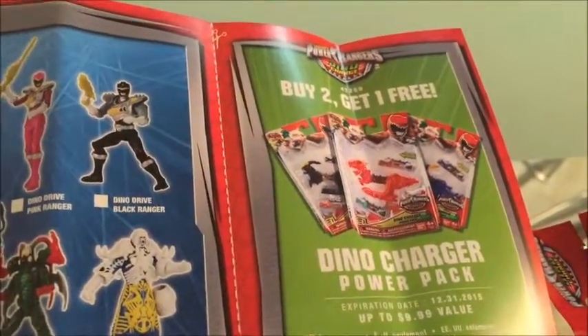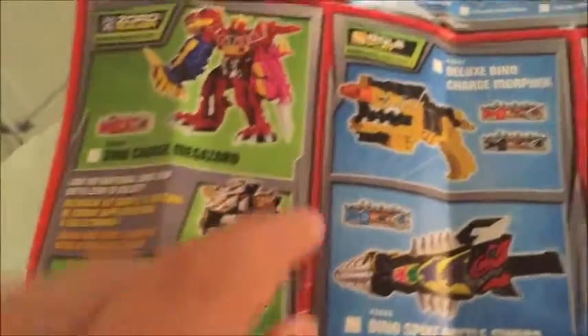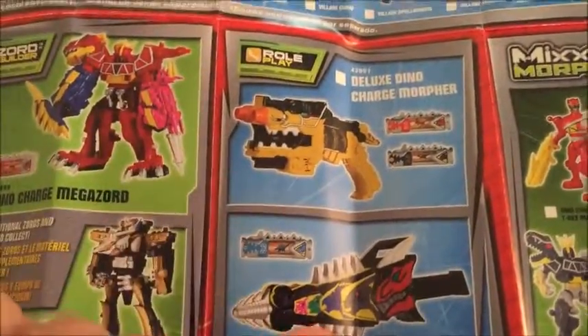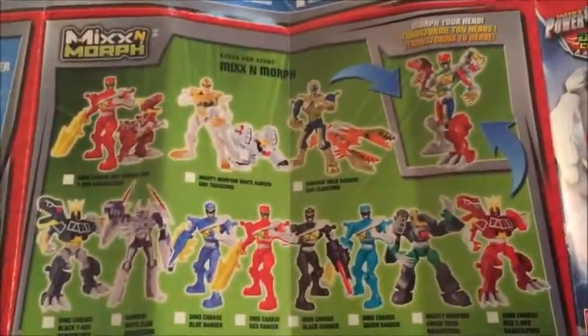It comes with a coupon — buy two, get one free for Dino Chargers. And in the bottom here is some other stuff: the Dino Charge Megazord, the Terra Charge Megazord which I'm going to search for, the Dino Charge Morpher and the Dino Spike which I'm also searching for, and the Mixon Morph which I'm not a huge fan of, but they're okay I guess.